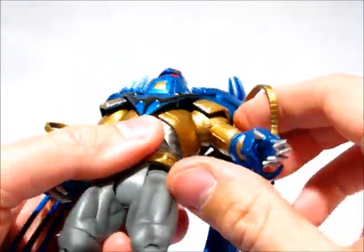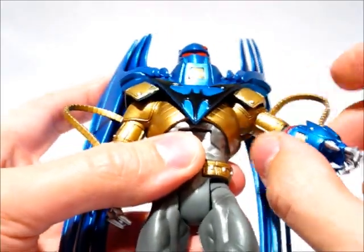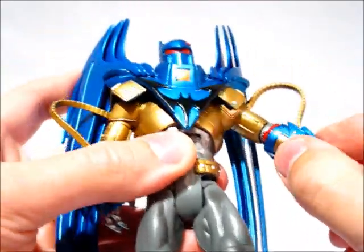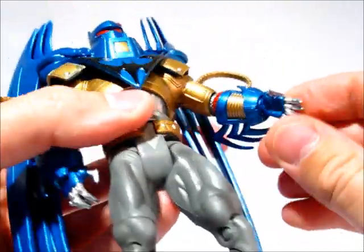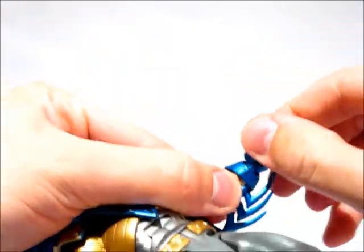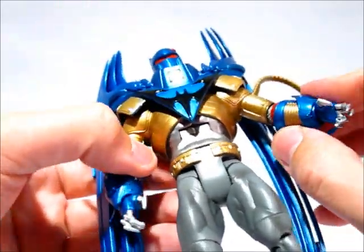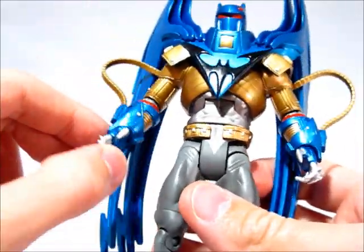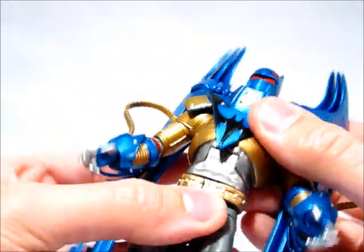Shoulder articulation is a big ball joint like normal. No bicep swivel up there. There is an elbow hinge which is okay, fine by me. The hand is on a swivel and a pivot, same for both hands, so decent enough there. It's somewhat hindered by the sculpt but that's okay because you have to have the sculpt obviously.